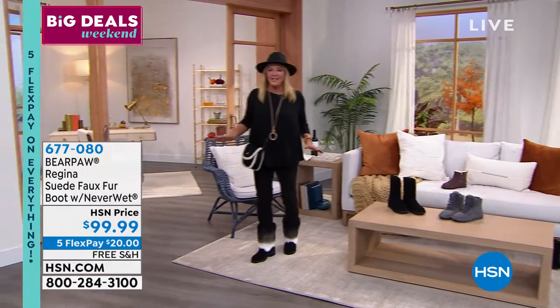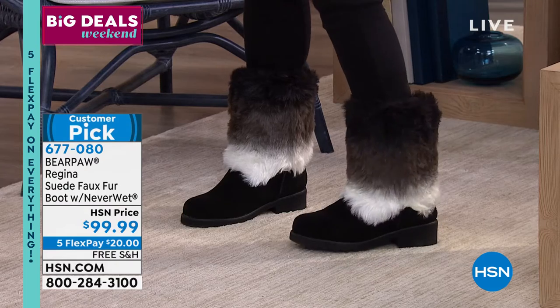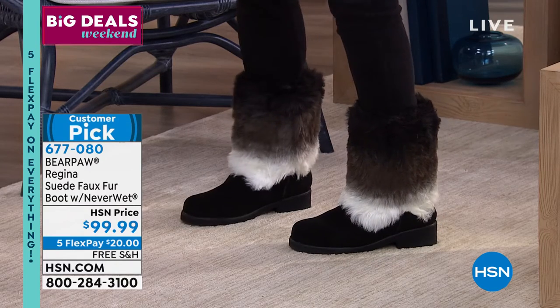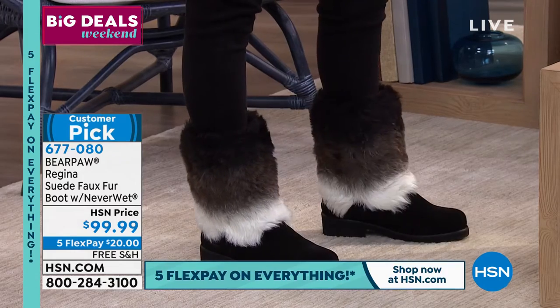Look, how much do I need to own these? Oh my gosh, done, done. I wish we had shop by remote — if we had shop by remote, I would be the most broke host here, but I need these in my life something fierce.